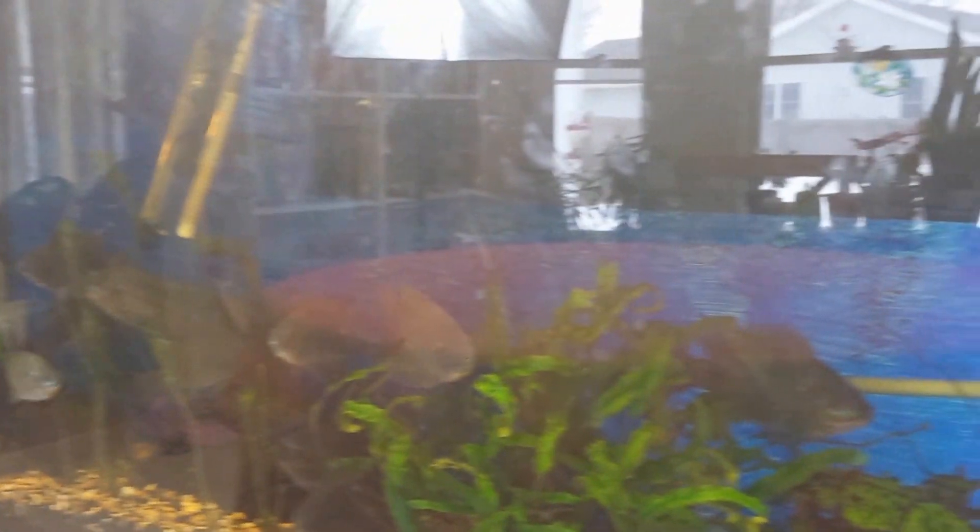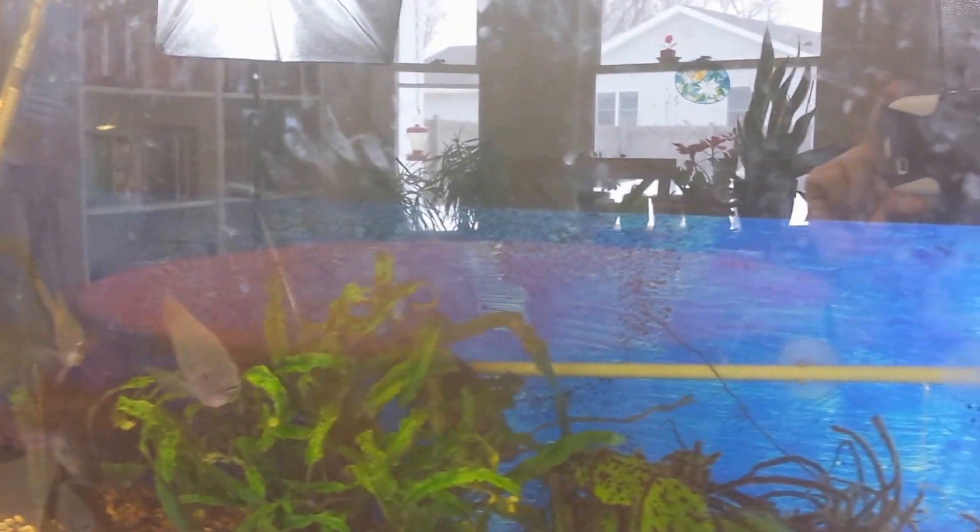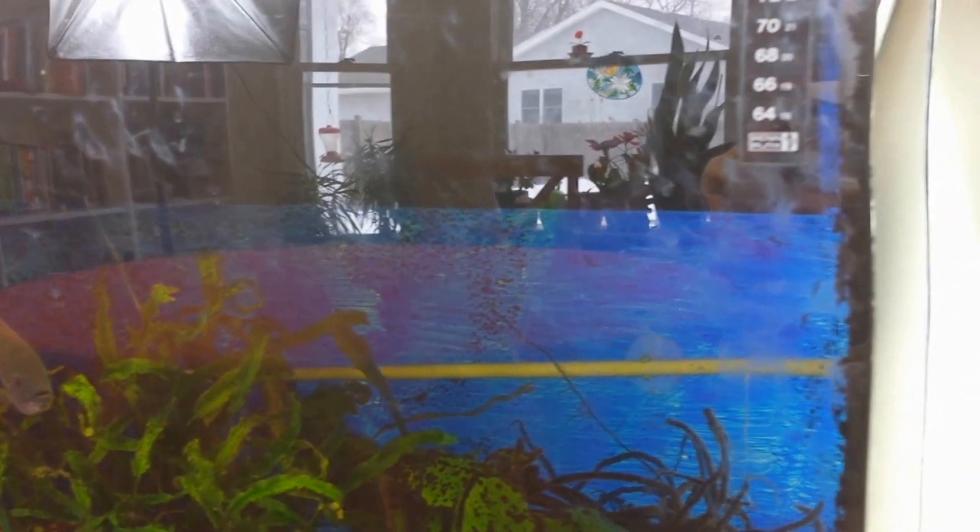I'm going to show you the side of the aquarium where the aquaponics unit is. You can see the faint outline of how the aquaponics unit sits in the back of the fish tank. I'm probably seeing a lot of my reflection in my phone here, but it's not too obtrusive — it looks fairly good in there with that blue background, and it blends in really well.